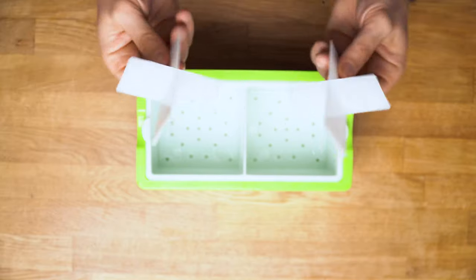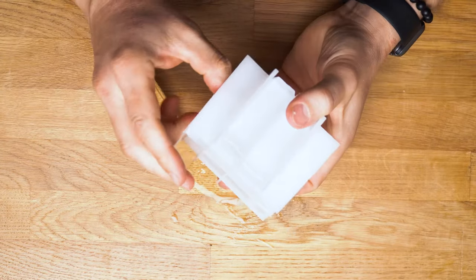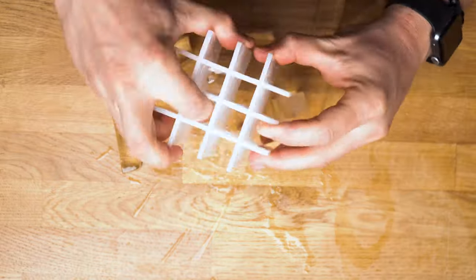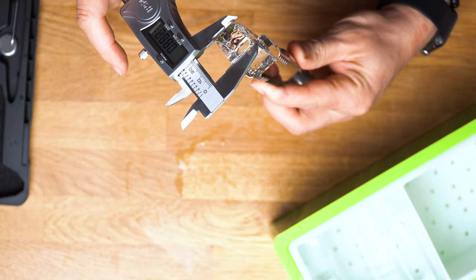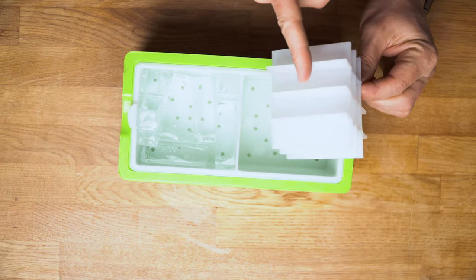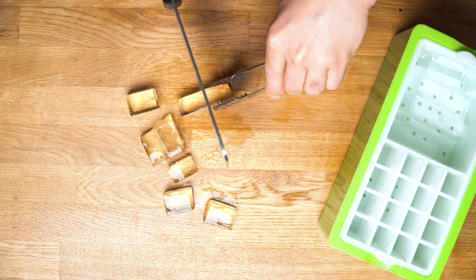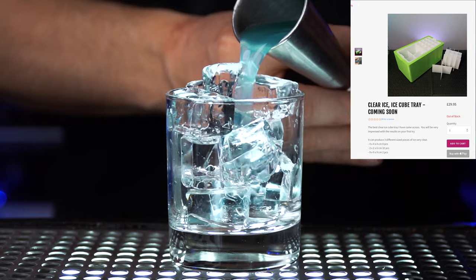If you place the next attachment inside and fill it not to the top but about halfway, you will get small clear ice that can be used for any cocktails. I prefer to speed up the process: I fill it to the top, and when the entire thing is frozen I separate them, use a knife to split in half, put them in a Ziploc bag, and store in the freezer.